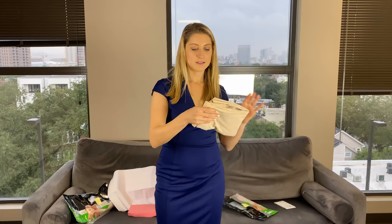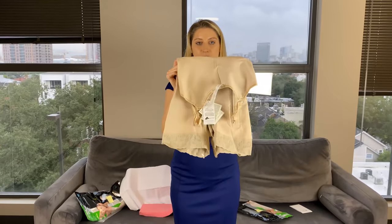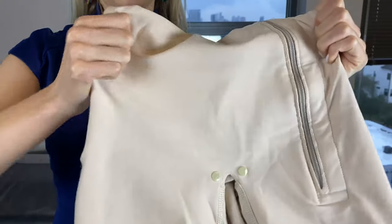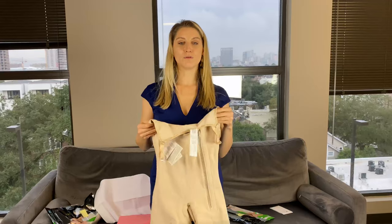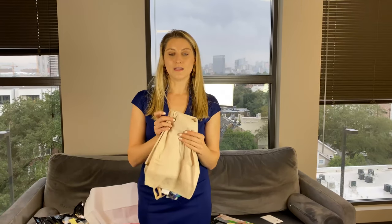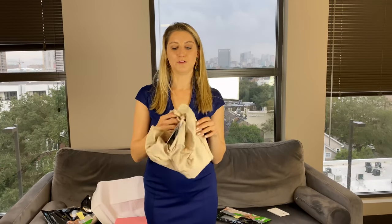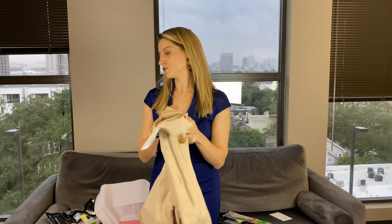This is a stage one garment — this is what it looks like. It kind of cinches you in at the waist, but you can see how this material gives you a lot of stretch, so it's very comfortable for those first couple of days. It's pretty snug the first time you put it on because you're swollen, but that swelling will really start to come out with this garment. After a couple of weeks, a lot of times people are feeling like it's too loose, to the point where they have to get another one or transition to a stage two.